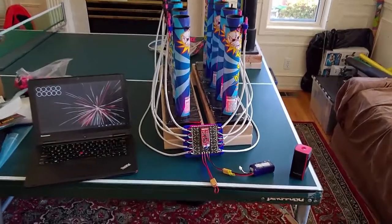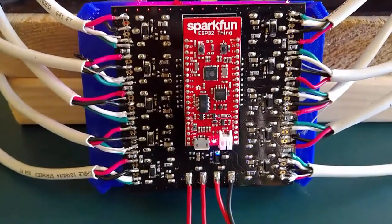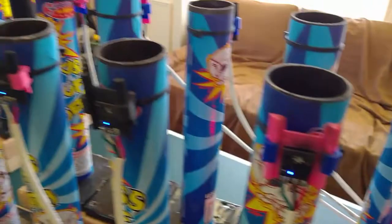Here's a completed Firefly system. It's connected to a Wi-Fi hub here, a little tiny mobile one. It's battery-operated and run by a SparkFun ESP32 board. That board is sending power out to the tubes where it can ignite nichrome wire, and that will launch the fuses.